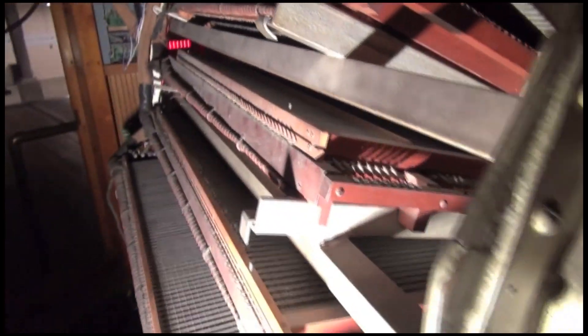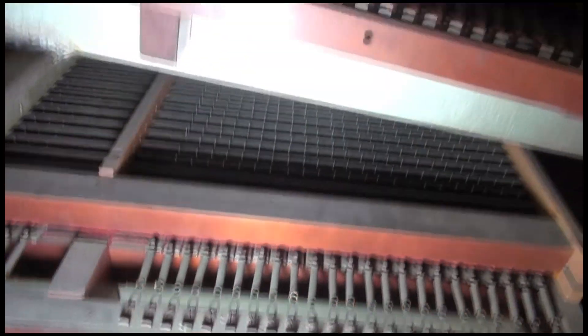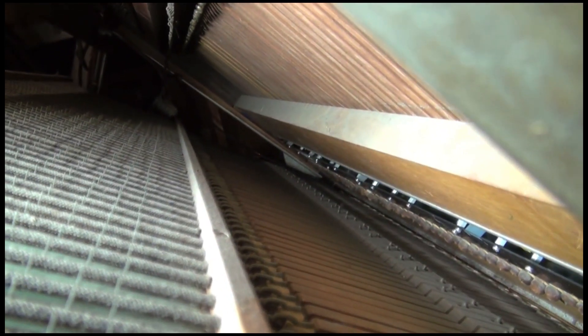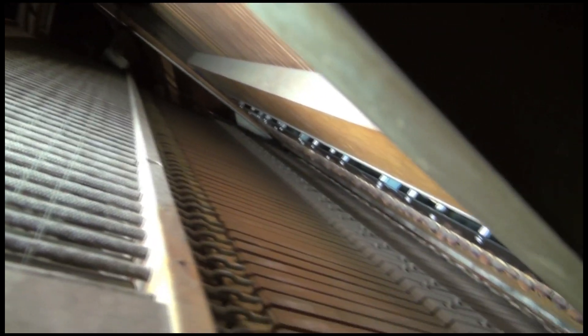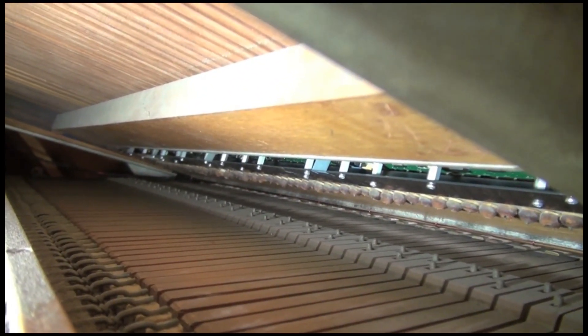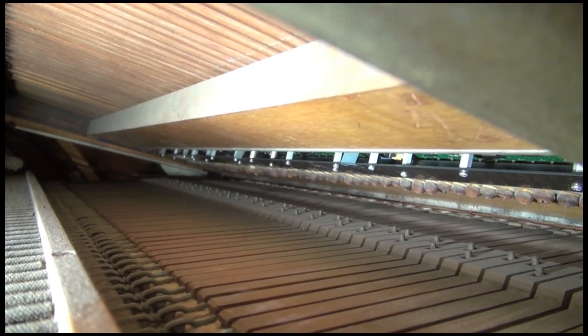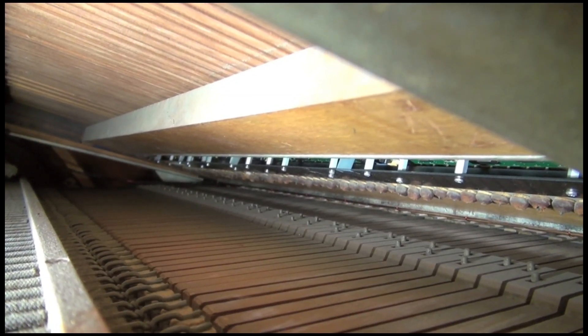Back here, you remember that we saw the key contacts — that's the old system. I was on the opposite end of the console in the last video. But now, as opposed to all those individual contacts, if you look, there you can see a circuit board beneath the keyboard. That is a bar that has hall effect sensors in it, and there are magnets installed inside the keys themselves. When you press down the key, the magnet comes very close to the hall effect sensor and triggers the solid state system.